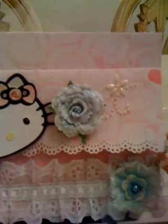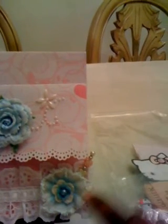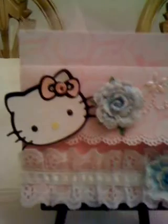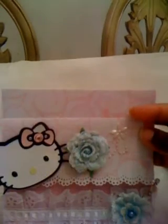I have some lace trim, and our challenge was to use fabric, so I have a nice little fabric flower here. I also made my stick pin there. I have some white lace here at the bottom. If you flip this up, that's where you will place your photo, and you can also journal there at the top if you like.